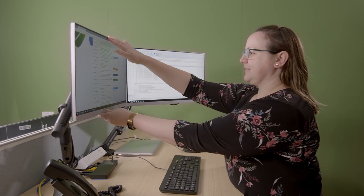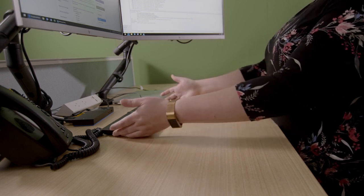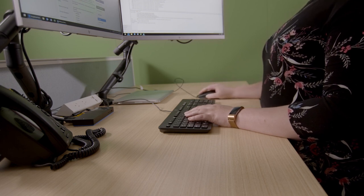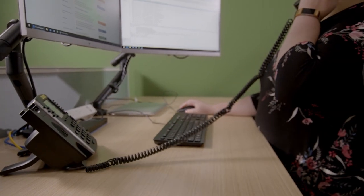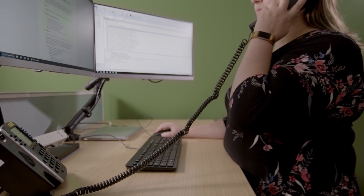You also need to ensure that your keyboard and mouse are correctly positioned in front of you. You should try to avoid using the keyboard and mouse with your arms outstretched. Aim to have your arms at a comfortable 90 degree angle. You might also want to consider the position of your phone. Placing it on the opposite side of your mouse means you can still operate the computer while holding the phone, as well as reducing the likelihood of the cords from your devices getting tangled.